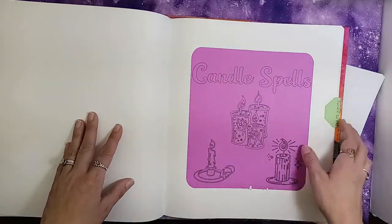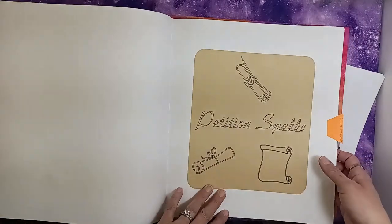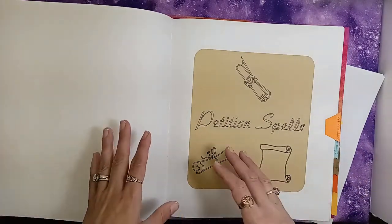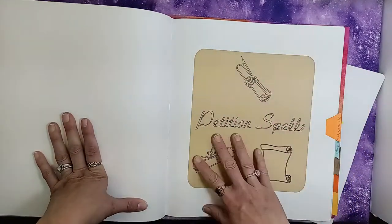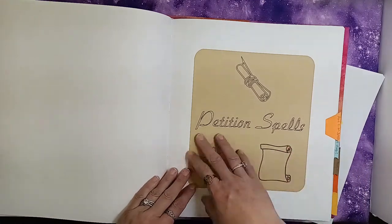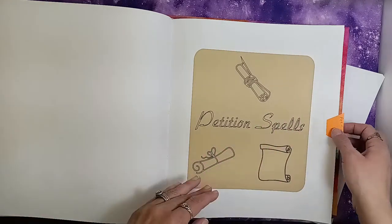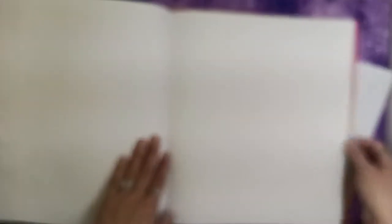I have a section for candle spells — there's nothing in it yet — and a section for petition spells. I think petitions are a very useful and very powerful way of doing magic, and I think it's overlooked a lot. I love to do petitions and then burn them, and I thought I needed a section in my book for writing down petitions I want to remember and maybe use again.